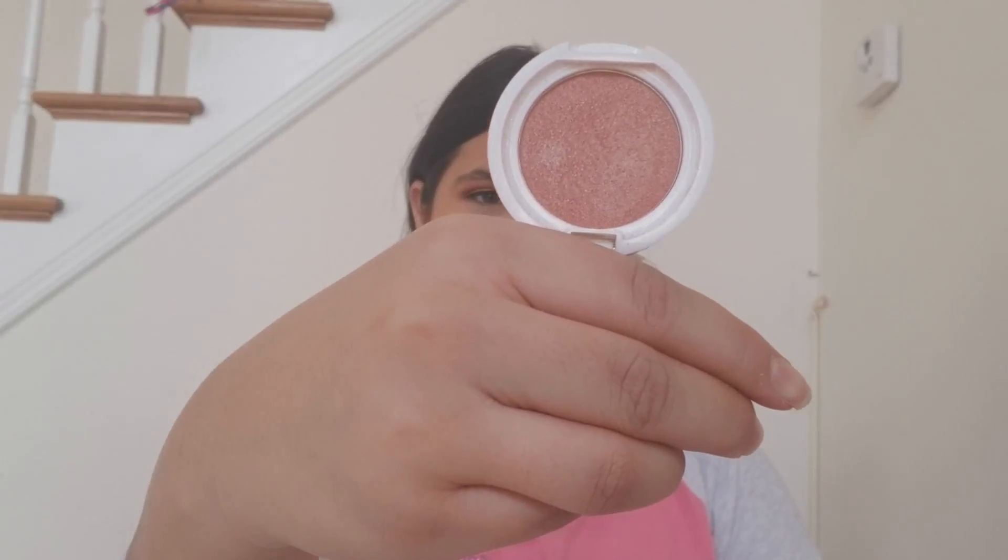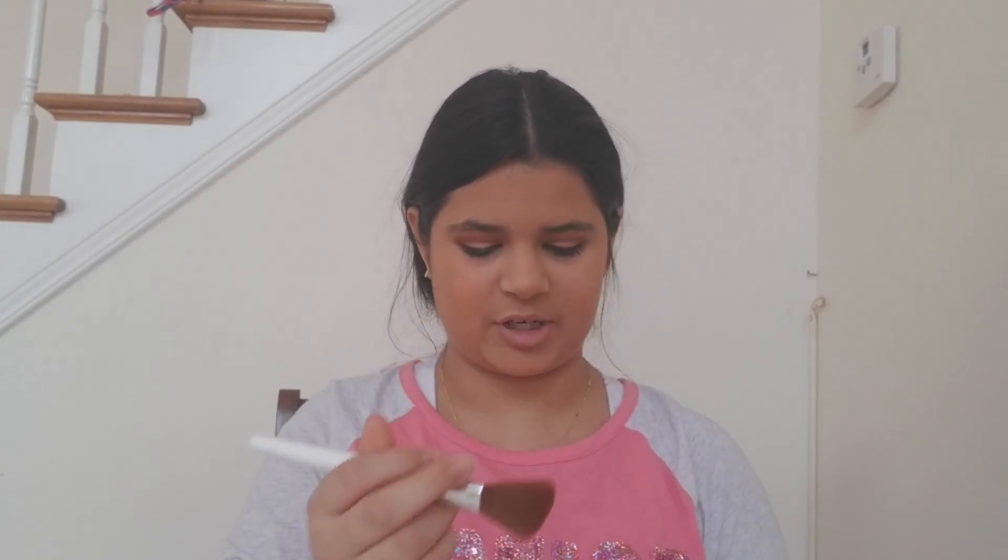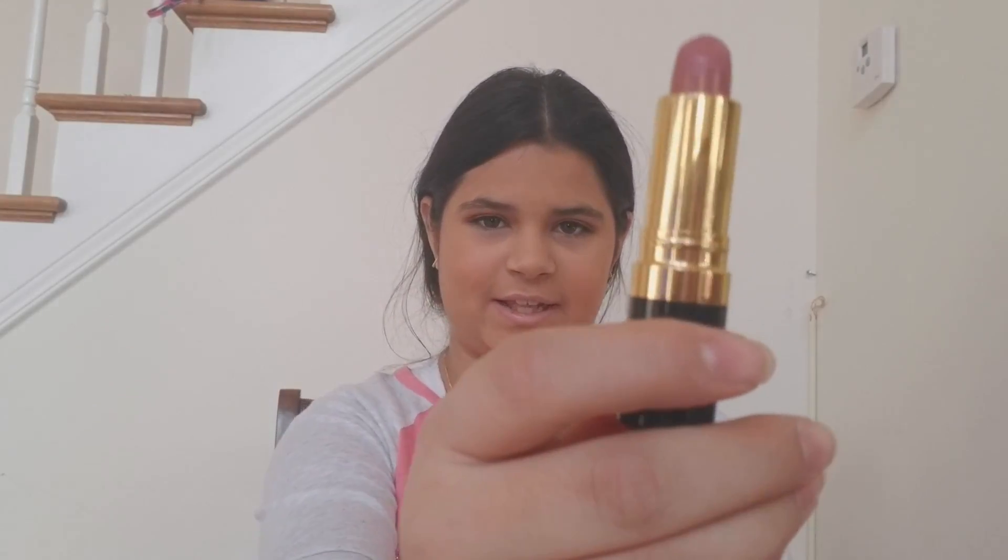Now that you're finished blending out your foundation, just choose any type of cheek product you want — you don't even have to wear cheek products. I'm using this So Sudan Blush and Glow Blush in the shade Rose Rust. I'm using this bronzing brush, and I'm also using this lipstick by Revlon in the shade Sassy Maw. This is what it looks like.